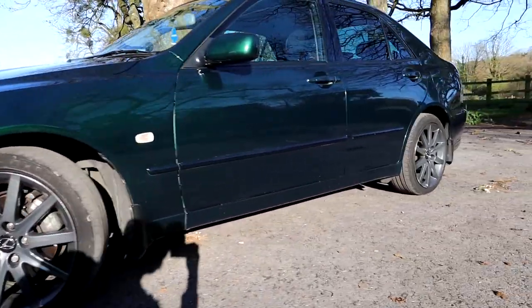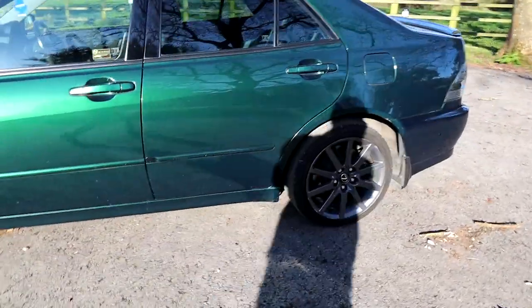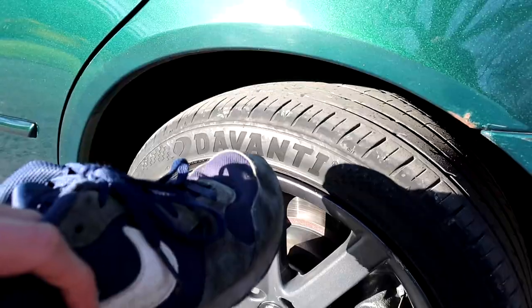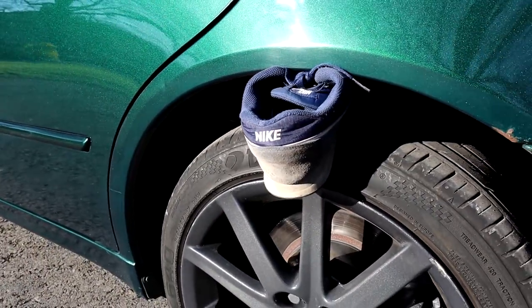It definitely needs lowering, because although it did come with a sporty suspension, it's quite high. You can definitely fit my shoe in the gap there.